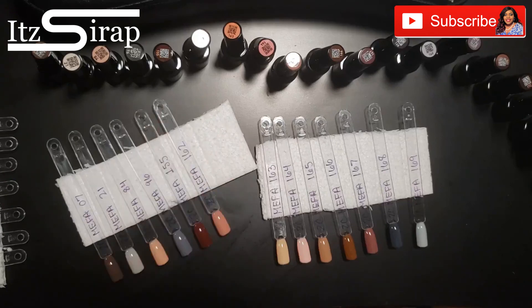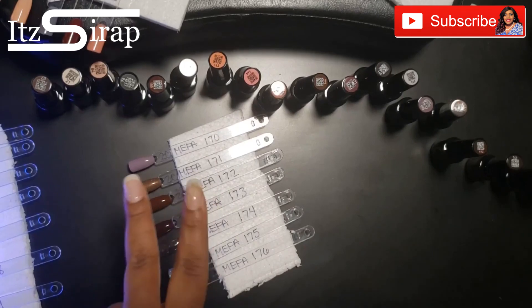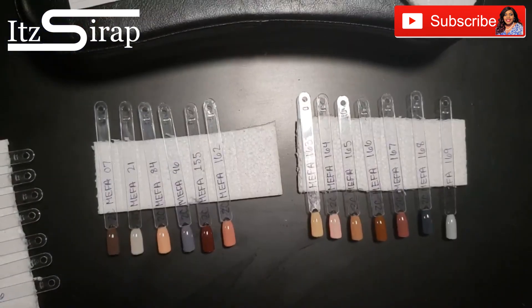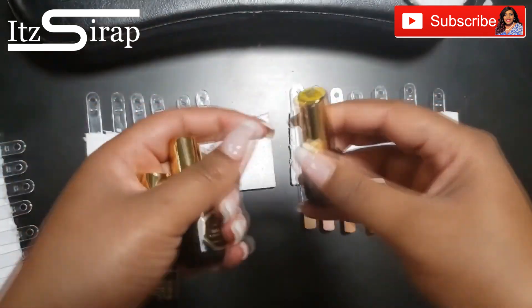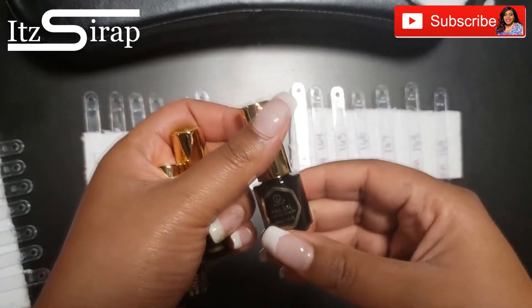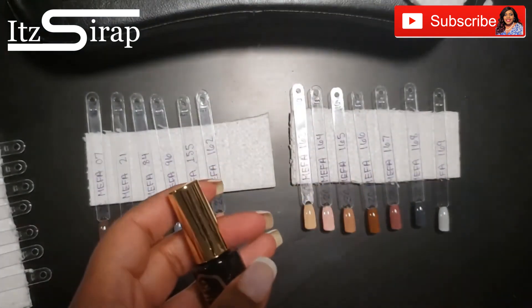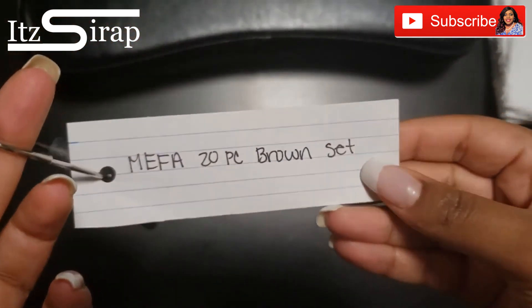I do two coats of the color and then one coat of the top coat. Since this came with its own top coat, it worked out perfectly so I can keep everything to the Mefa brand. The bottles are so cute and tiny, but a little goes a long way — you don't have to use big clumpy layers.